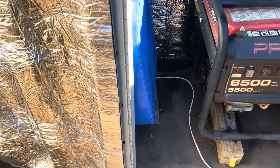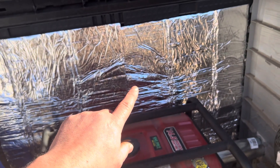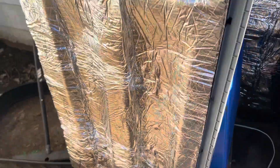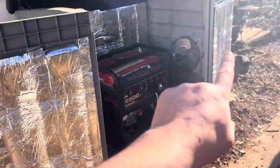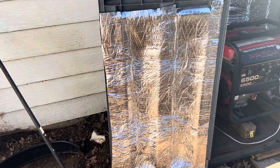Alright, so it's the same sound deadening and heat protection that I have on the back walls. I ordered two more sheets — one for this door and one for that door — and it actually came out pretty good.